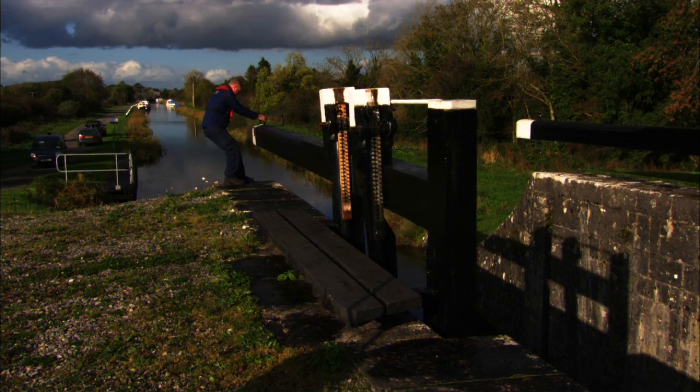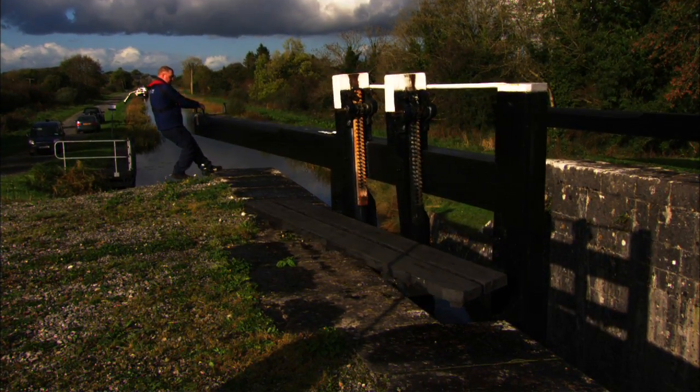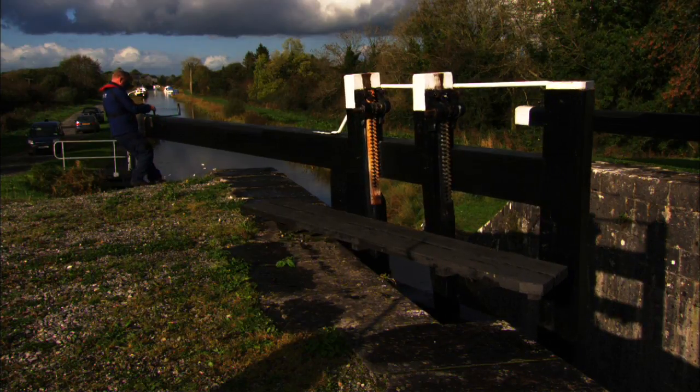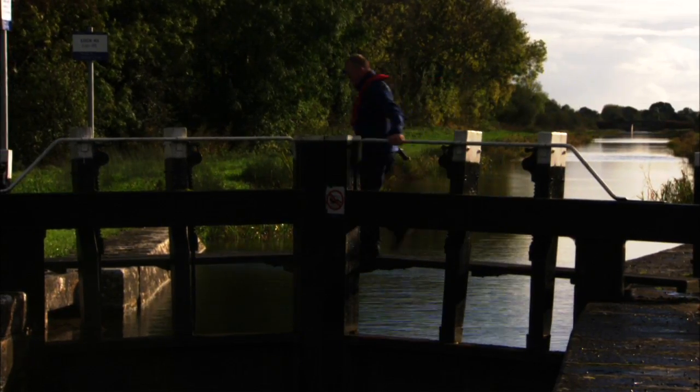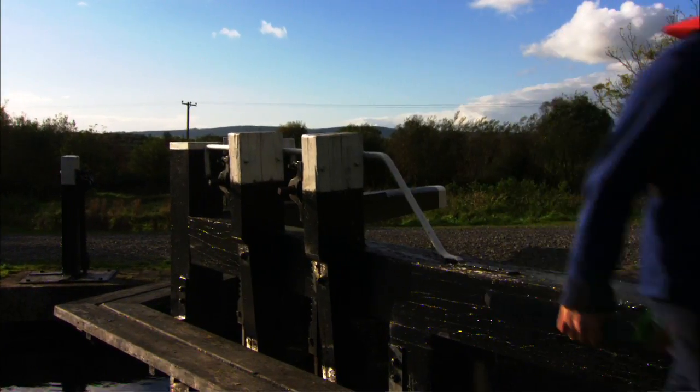Begin closing the lock gates by physically pushing the lock gate, ensuring the mitered edges meet cleanly. Use the handrail on the footboards on the closed lock gates to cross over to the other side to close the second gate.